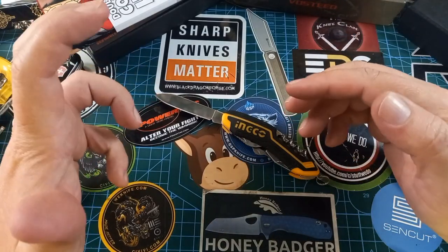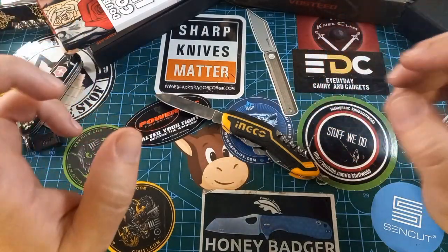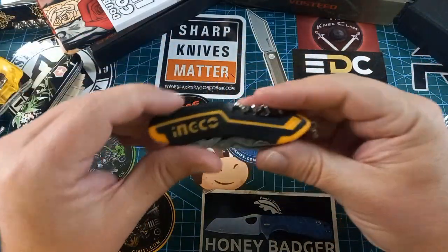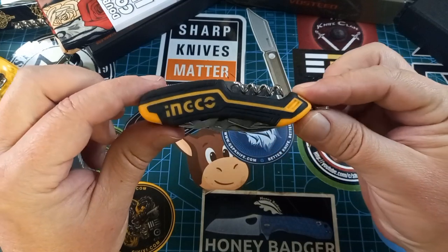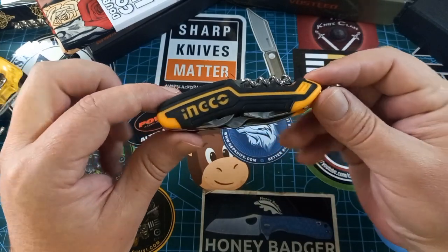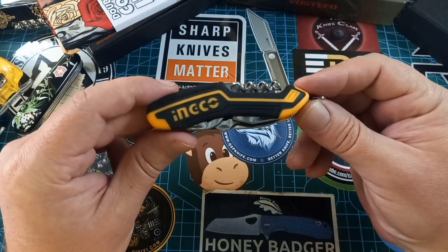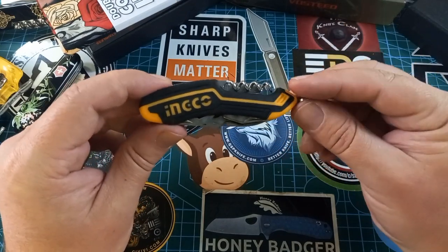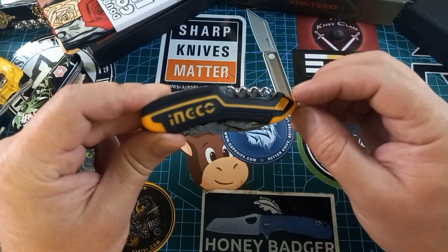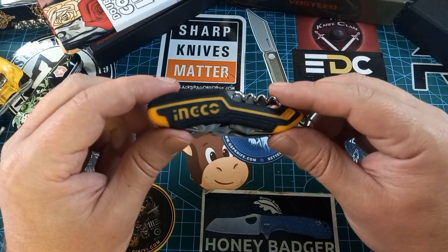So this Inco little multi-tool for around 60 rand — maybe a rand less, maybe nine rand more — this thing is fantastic. My brother said he bought it at Builders Warehouse. I also saw it at a few other places online, because these days I rarely go out to shop — I shop online, I'm so lazy, I need to rectify that.